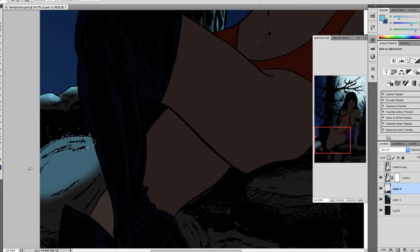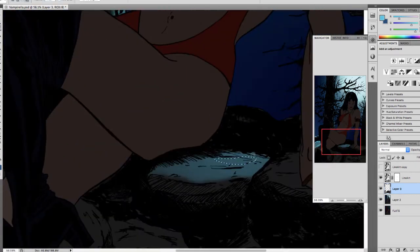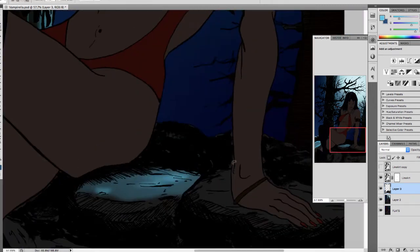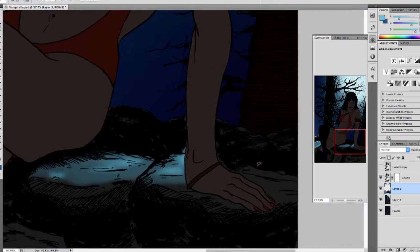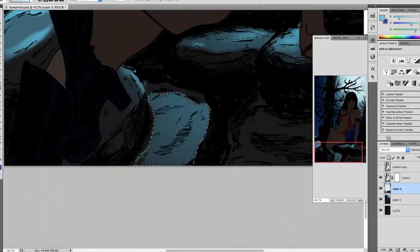When printed, you will actually see a difference. Going in here adding highlights to the rocks, keeping in mind that they are a different texture than the trees, so you need to be mindful of that as you work.